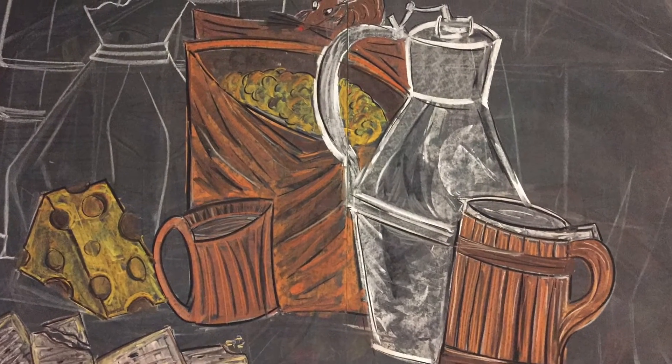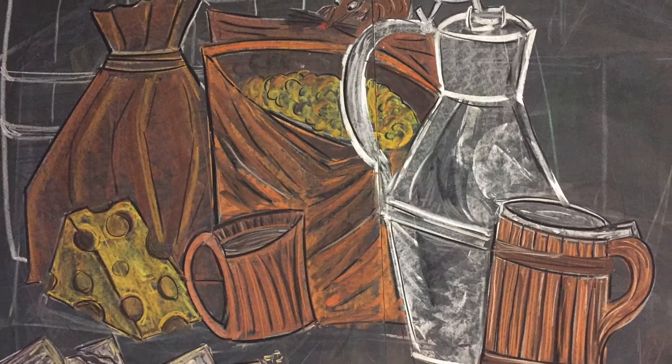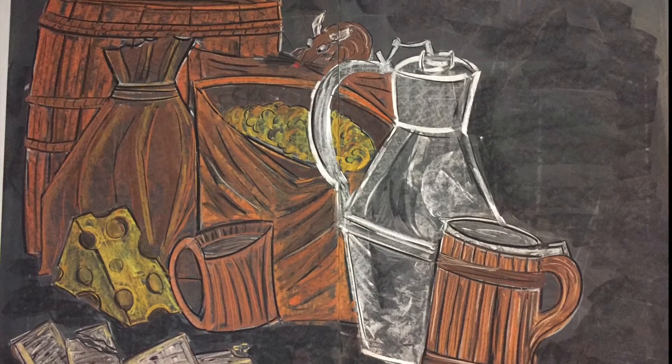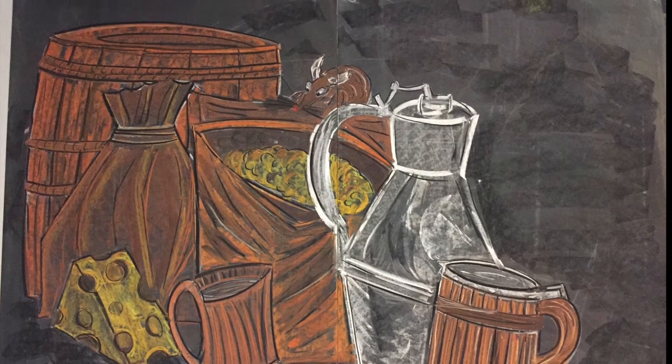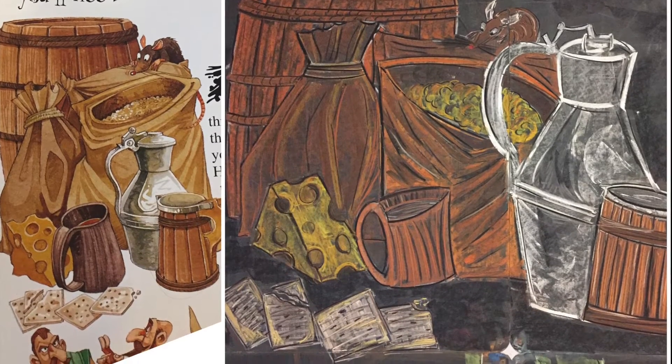I don't have a typical process video for you today. I am just showing you still photos of every step of the process, so you're not going to be able to see all the layering of colors. But I do begin my chalk drawing just using white chalk to outline the whole drawing first.